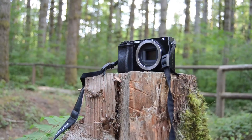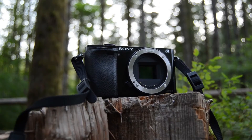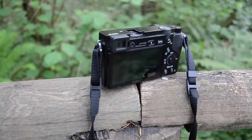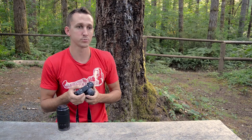The Sony A6000 has all of the standard shooting modes like its Nikon and Canon counterparts, like aperture priority, shutter priority, manual, and a few other special shooting modes. The shutter speed goes from 1/4000th of a second all the way to 30 seconds, plus a remote bulb shutter release.